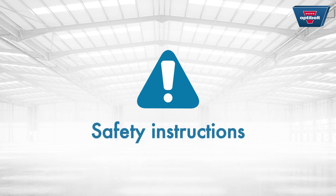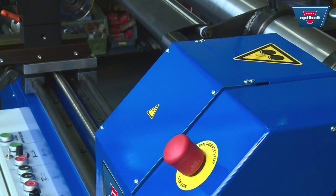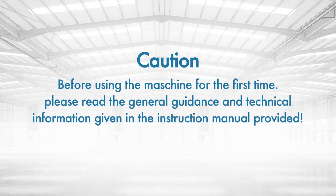Safety instructions: In case of danger, press the emergency off button which stops the machine immediately. Before using the machine for the first time, please read the general guidance and technical information given in the instruction manual provided.